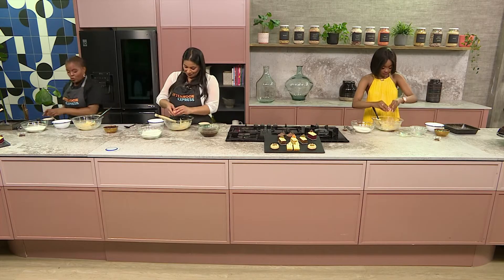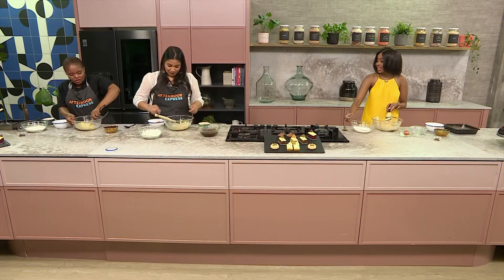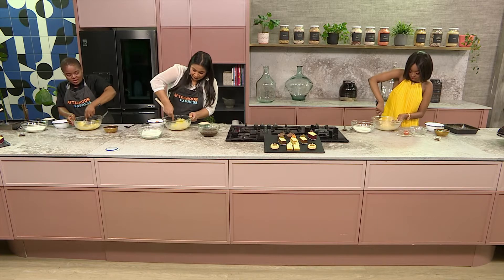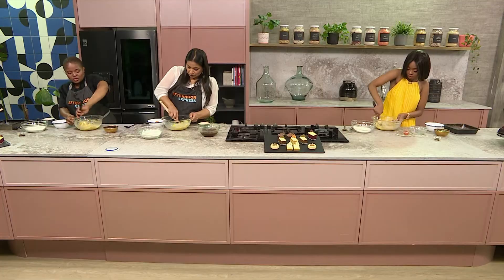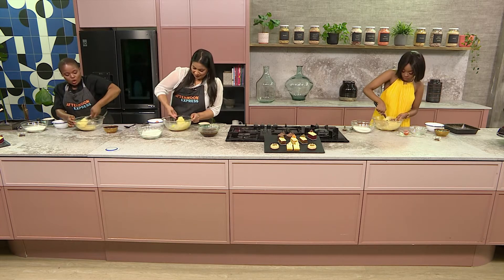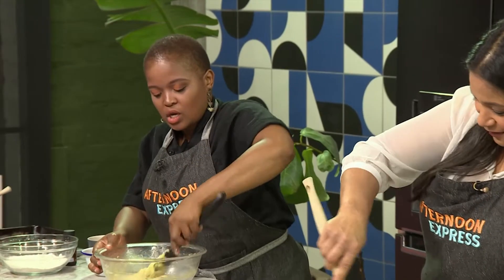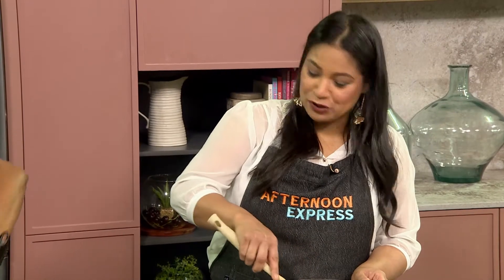Now let's add our eggs — same procedure as last time, one egg at a time, creaming. One thing I've heard about baking: whenever you're going to be using your butter at room temperature, your eggs should also be at room temperature. Always. All your ingredients should always be at room temperature.